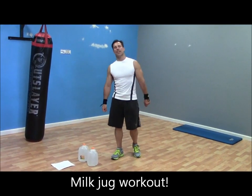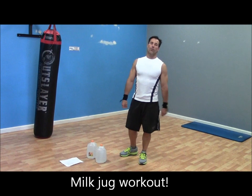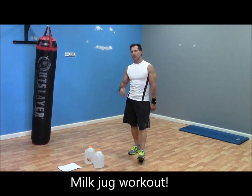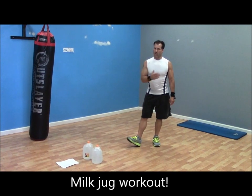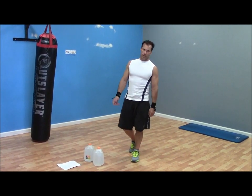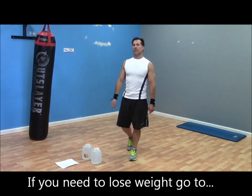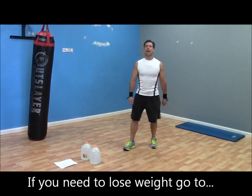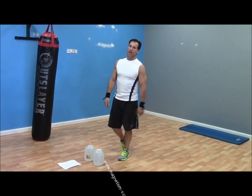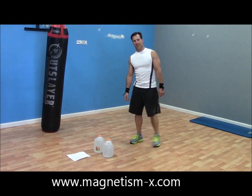Hey everybody, today I thought I would go ahead and do a workout video for the very beginner. If you're just starting out, you're obese or quite a bit overweight, and you don't have enough money to join a gym or buy weightlifting equipment, today I'm going to show you a workout you can do with just two milk jugs.